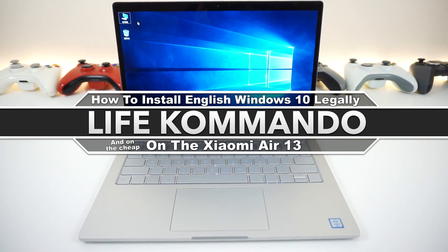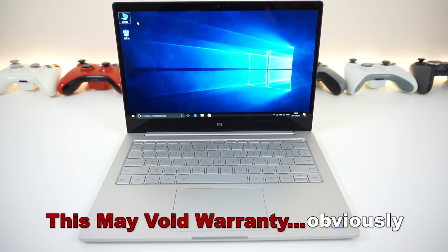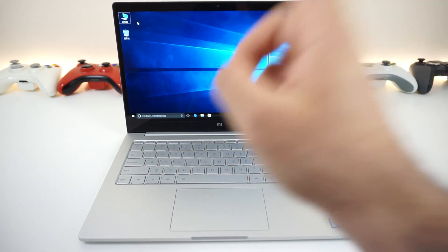This thing is pretty powerful. It's got the display, audio quality, build quality, performance, and it looks pretty nice. But there is one thing about it — it comes in Chinese only. So we're going to fix that and make this thing awesome again. Welcome to this tutorial on how to transform this thing into a fully functioning English laptop legally.